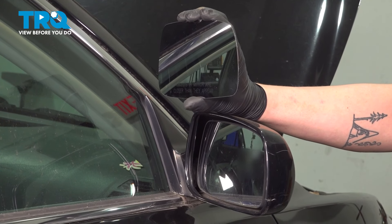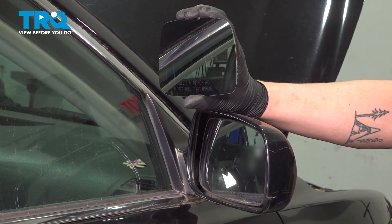In this video, we're going to show you how to replace the mirror glass on your Toyota Camry. Let's get started.